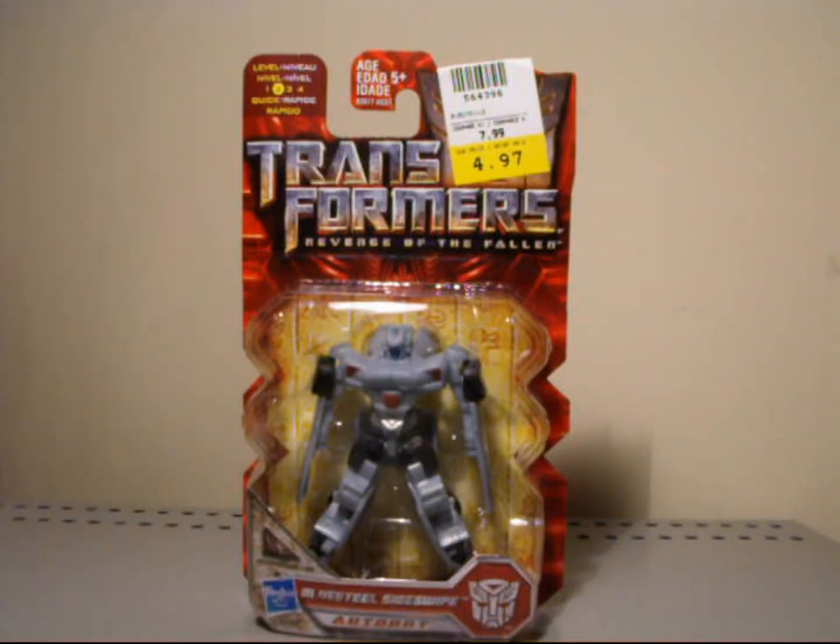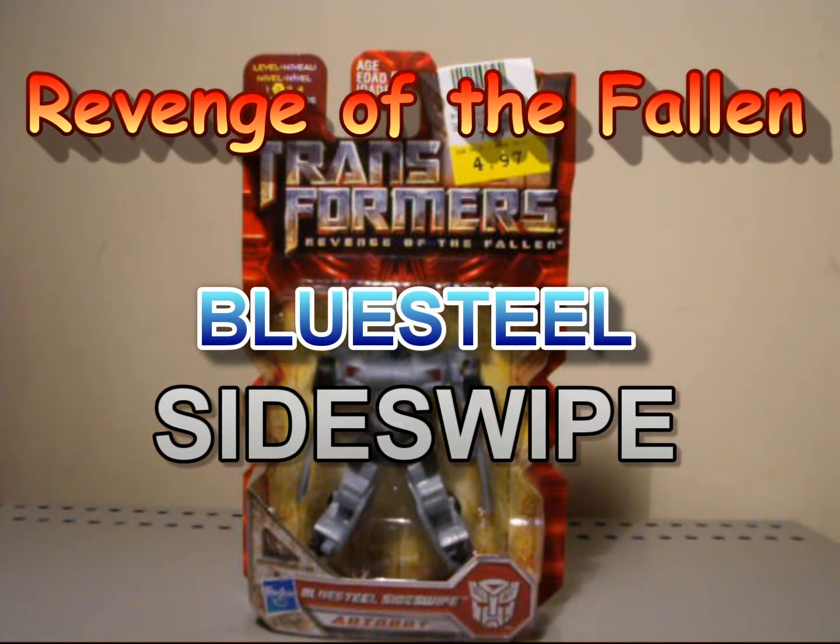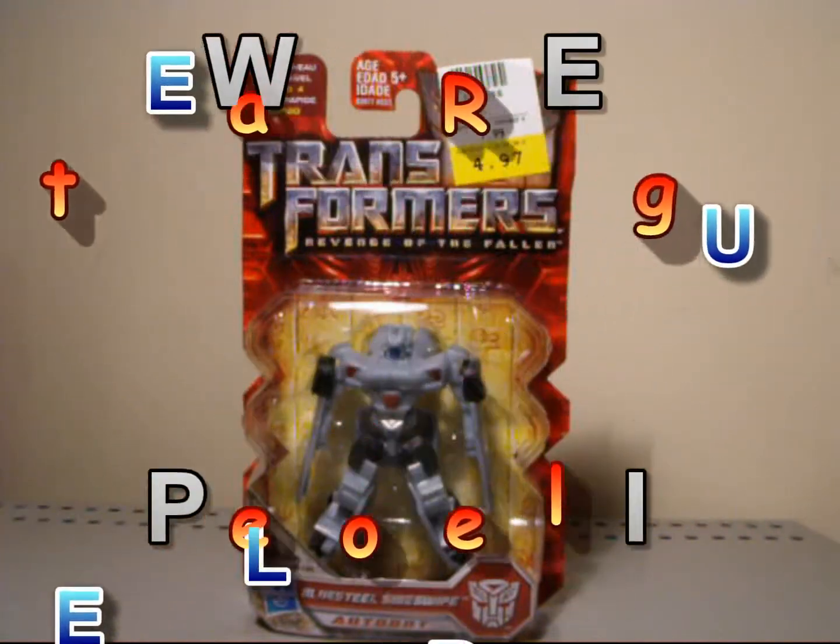Hey, what's up everybody? This is Seaspray. I'm here today to do another Transformer review. Today we're going to take a look at Revenge of the Fallen Blue Steel Sideswipe. This guy's an Autobot, and he's a Legend-sized figure.